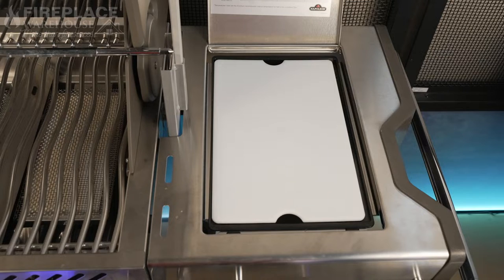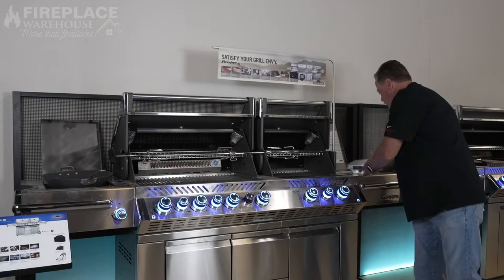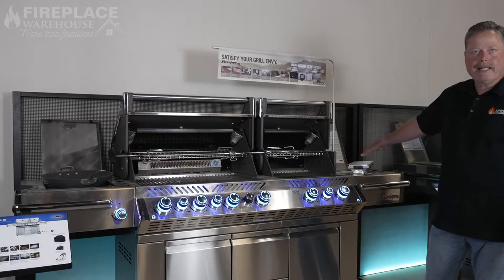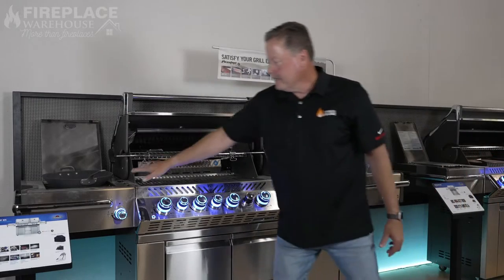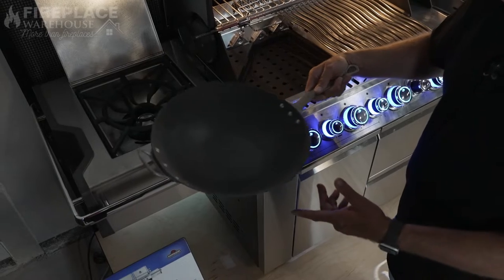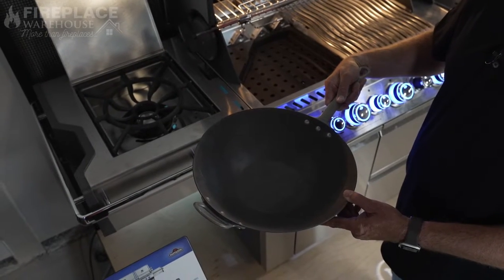It has an ice chest on this side of the grill, which I think is a really cool feature. My wife will only let me keep my beer on this side so I can't fill up her refrigerator. Then on this side it actually has a power burner side burner.